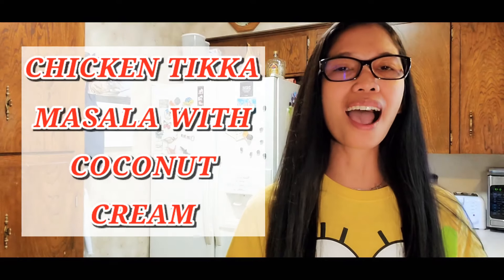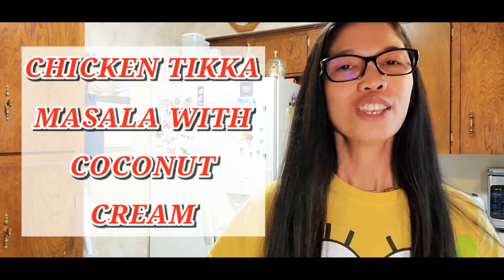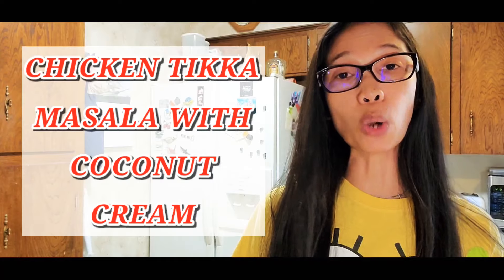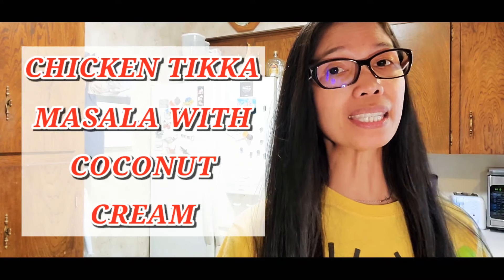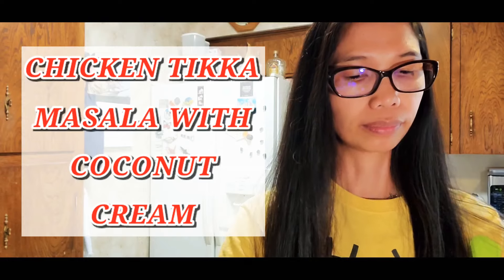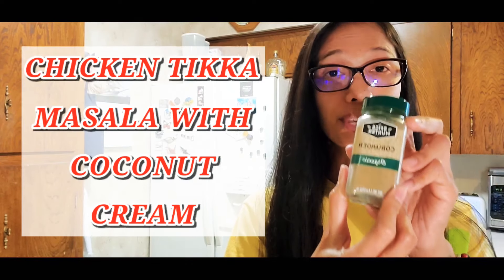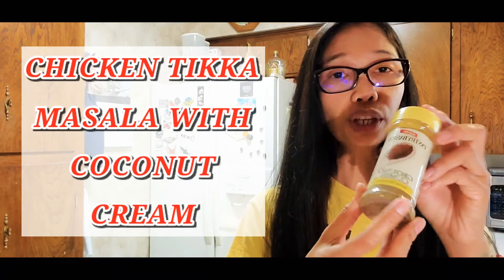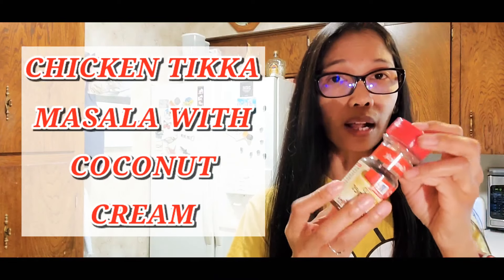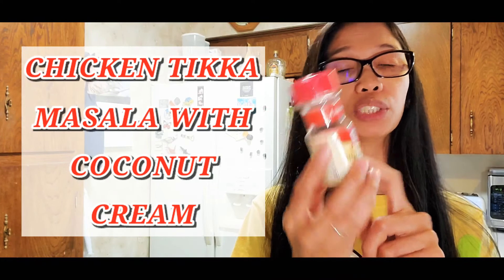Today I'm going to make chicken tikka masala for dinner. I need one pound of boneless chicken — I'll use dark meat. For spices: garam masala, garlic powder, cardamom powder, ground coriander, ground cumin, ground turmeric, and optionally crushed red pepper flakes if you want it spicy.